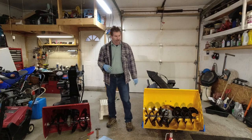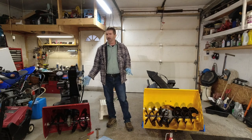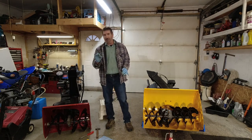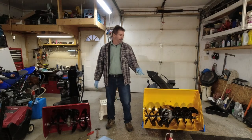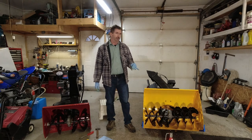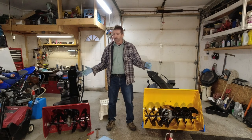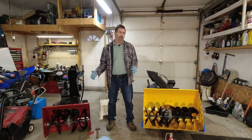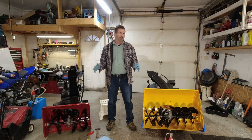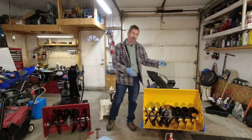One thing I forgot to mention is the comparison between these two snowblowers. This one is 12 or 15 years old now, and you can see there's no rust anywhere on it — it's been looked after, washed at the end of every season, and the paint's been touched up. This one here has been used for five years, it's never been washed, it's never been touched up. And these two snowblowers are five houses away — roughly the same size driveway and same conditions.